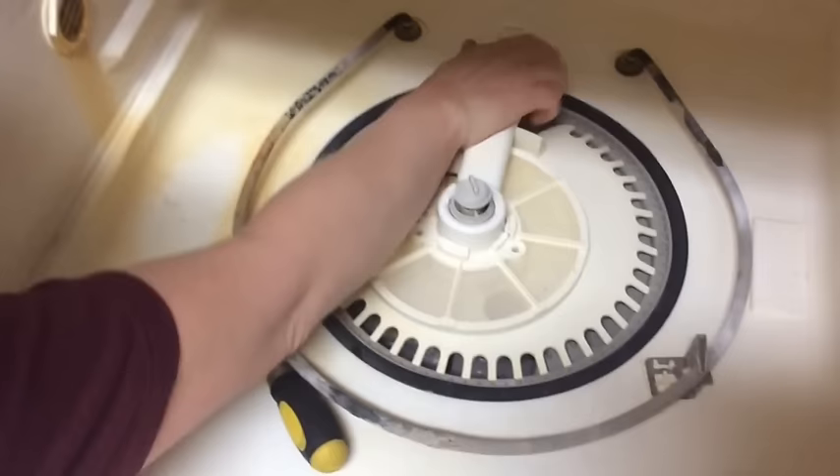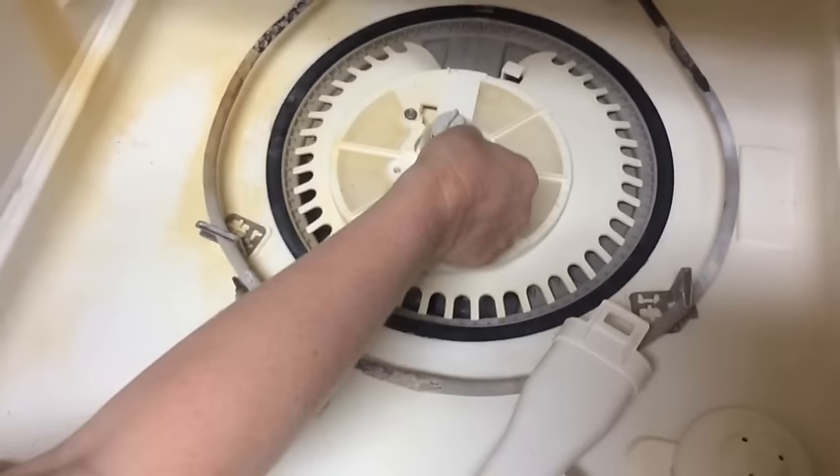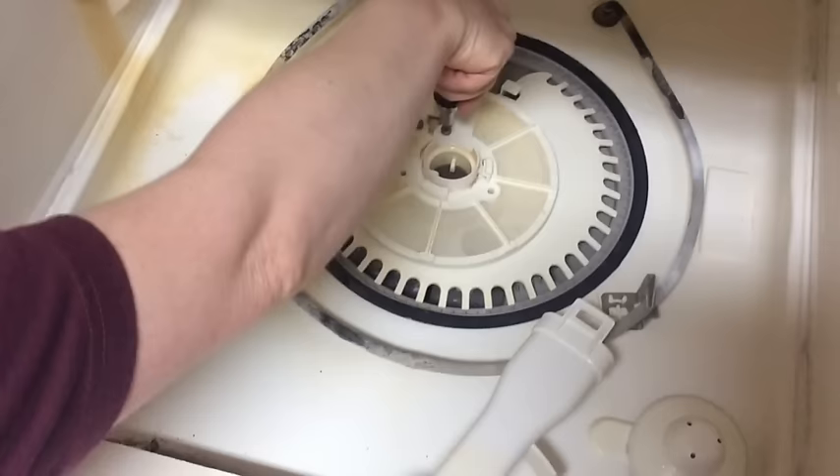Maybe you can take this off first. There you go — oh yeah, don't lose that. You don't want to lose that, that could be bad. It's off — it's a washer. That's it — it's full of dishwasher buildup.